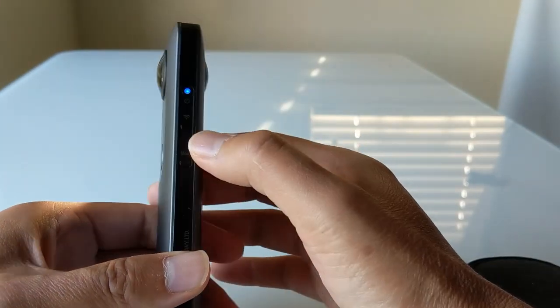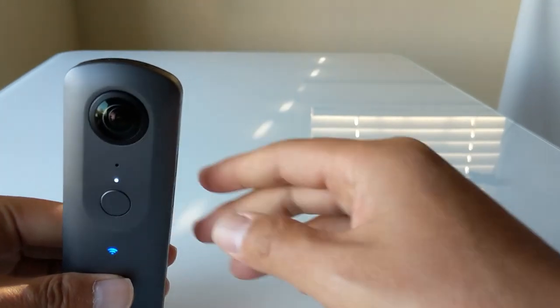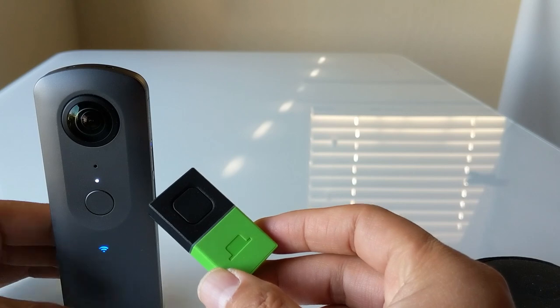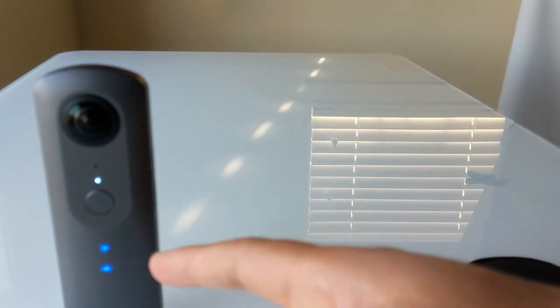You need to put the camera into plugin mode by pressing the lower mode button for two seconds. Once it's in plugin mode, it will automatically start to pair. It will establish the pairing — it's established.